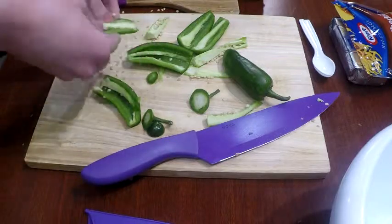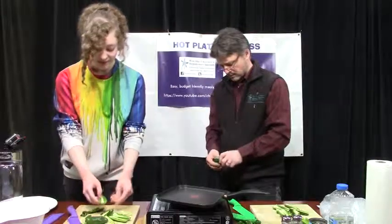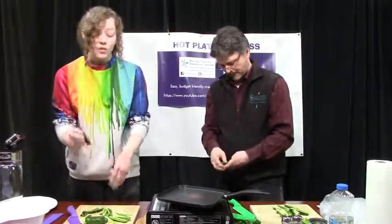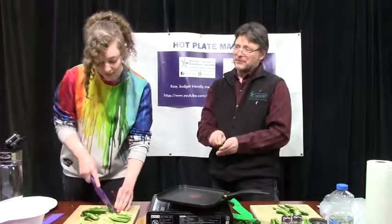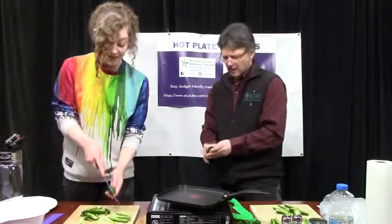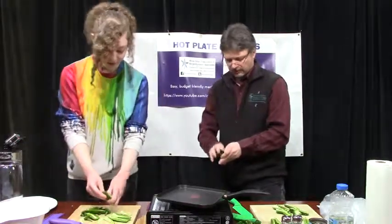And we did eight total, so that's going to ultimately give us 16 poppers, right? Yes. And if you don't have a hot plate at home, you can heat up your oven to 400 degrees and put them in for about 20 minutes. That's probably a lot easier than the way we're trying to do it. Although you could probably put these on a grill or a camp stove kind of deal too.